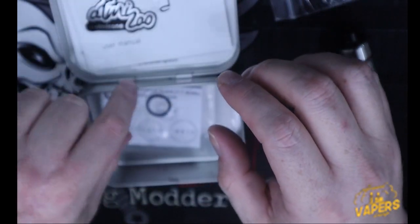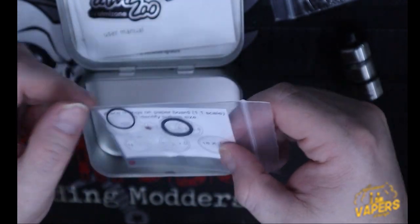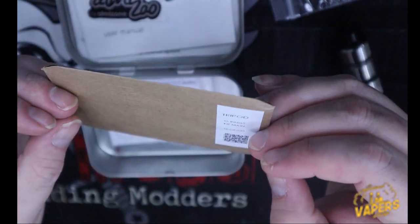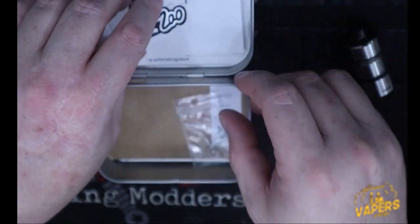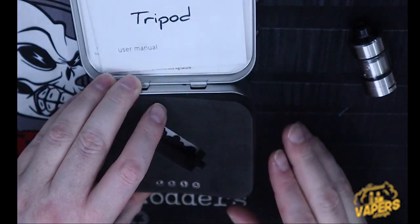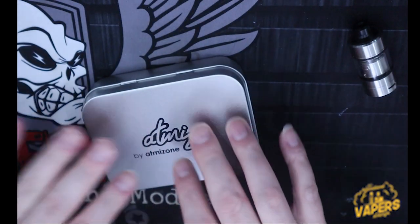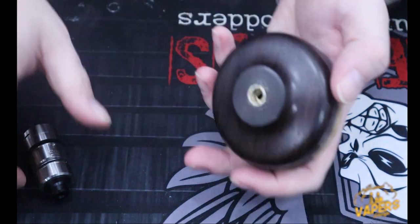They have, from what I understand, released a larger capacity — I think this holds only two mils right now, and now they have a tank section that brings it to 3.5 mils. You're going to get extra post screws, their typical sticker, and their O-ring chart, so you get all the basics. I also picked up a spare repair kit just in case — especially here in the Philippines.